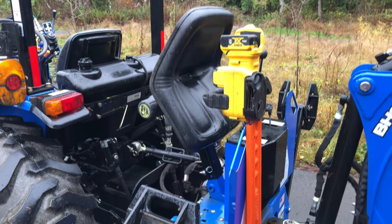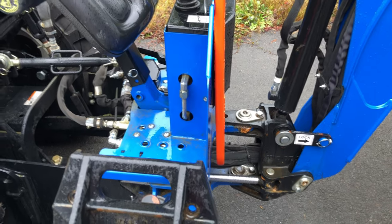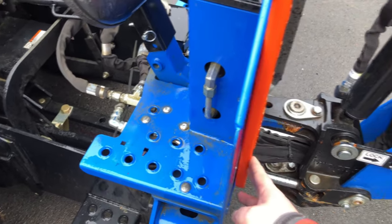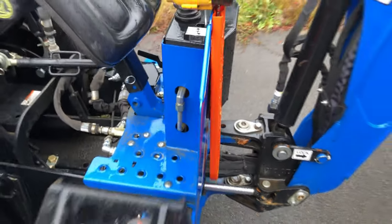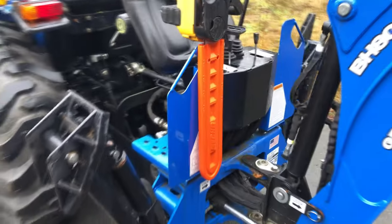Here you can see the chainsaw in there, but what I don't like is that the bottom kind of flaps around — you can see that here. So I figured I'm just going to add a third screw, again with washers on both sides and a lock nut on the back, and that really took care of it.